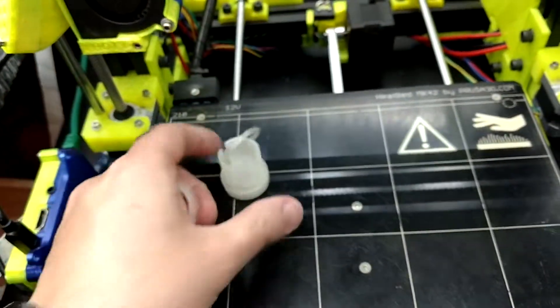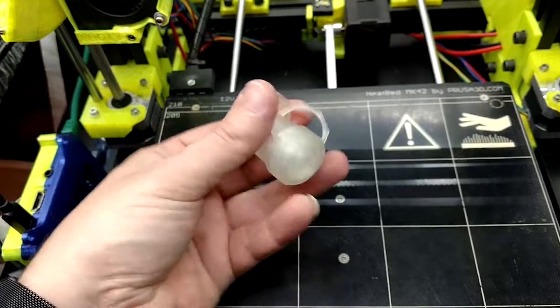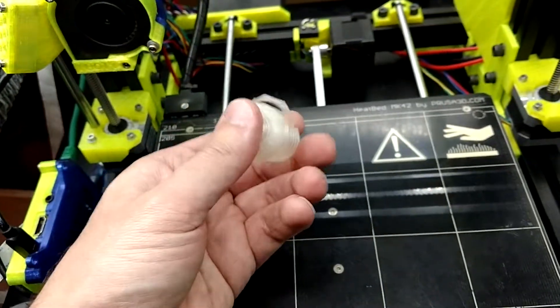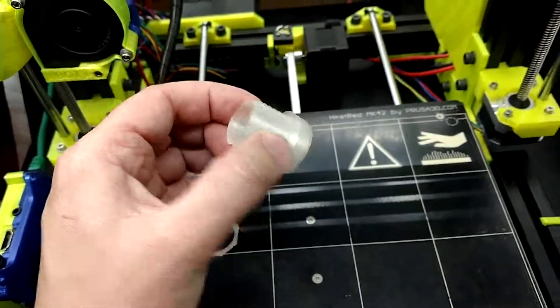And then you can drill a hole — I believe this is 25 millimeters — push it through, and then put the bulkhead nut on to tighten it up, make it nice and tight. So that's what I'm going to do. Came out pretty well. I'm very satisfied with the design.